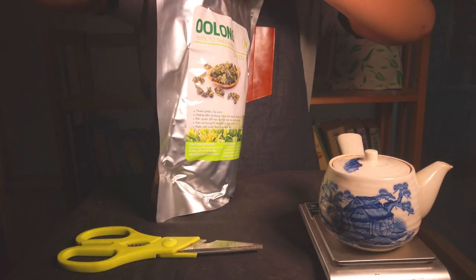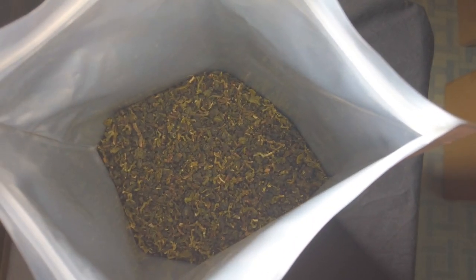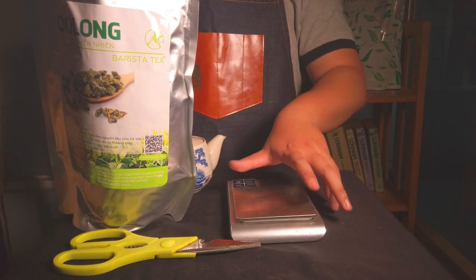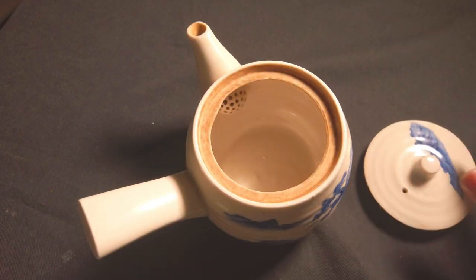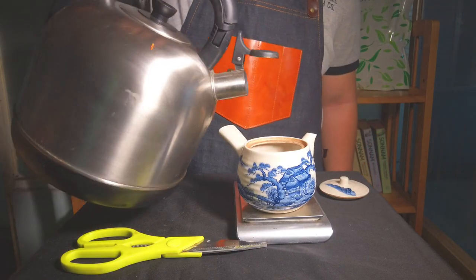I'm going to use 1 gram of trà and 25 grams of water. Then I'm going to use 6 grams of trà and 150ml of water.